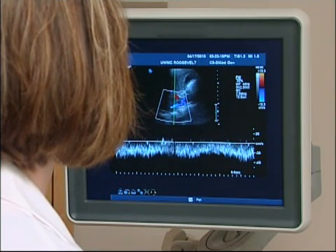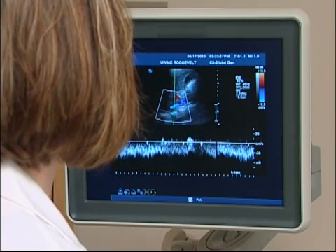This is your IVC. This is blood flow in your IVC — that's normal. This is right before it enters the heart.